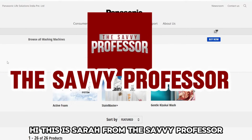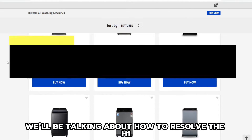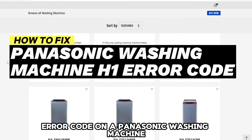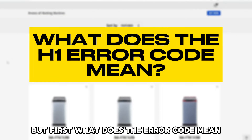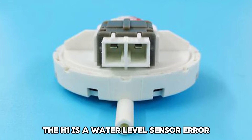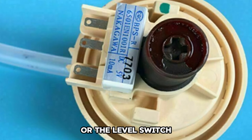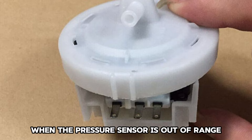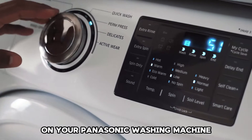Hi, this is Sarah from The Savvy Professor, and in today's video we will be talking about how to resolve the H1 error code on a Panasonic washing machine. But first, what does the error code mean? The H1 is a water level sensor error. It indicates that there is an issue with the pressure sensor or the level switch. When the pressure sensor is out of range, the error code is likely to display on your Panasonic washing machine.